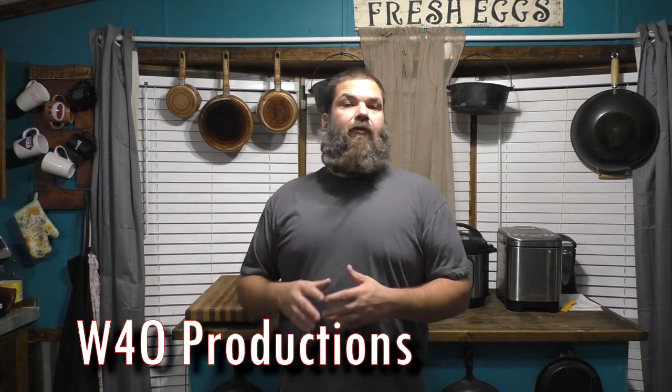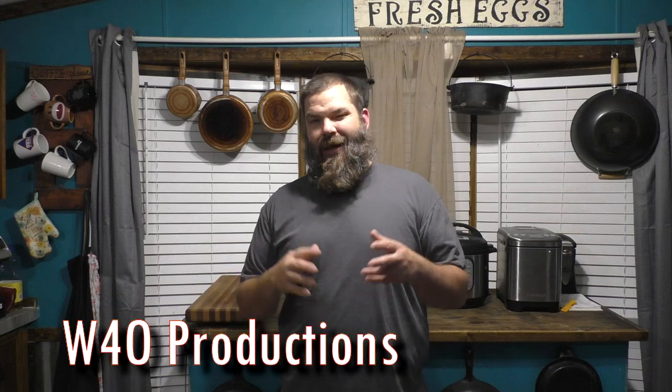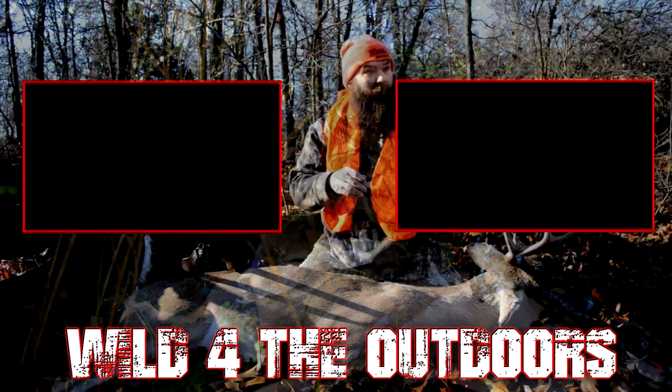Depending on whether you use all canned vegetables, it's 10 minutes or less. Add some fresh stuff and it slows it down a little bit, but it is a great meal to introduce somebody to canned venison. I'm telling y'all, can your venison — it's awesome. Love y'all, God bless, I'll see you on the next one. If you want to help support Wild for the Outdoors, be sure to like, share, subscribe, and hit that notification button.